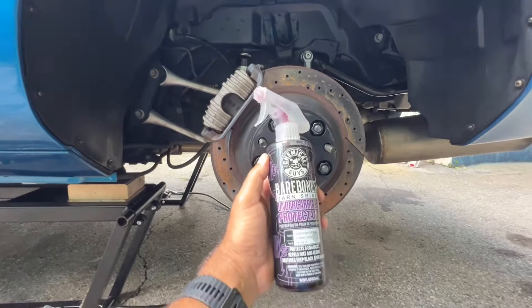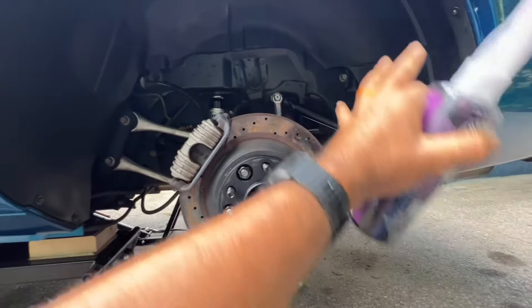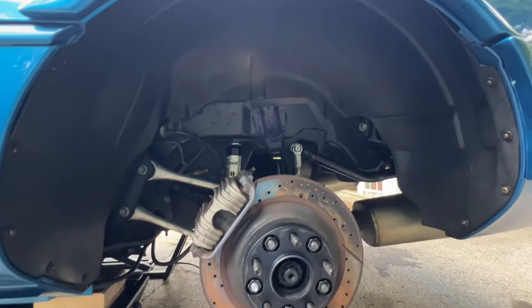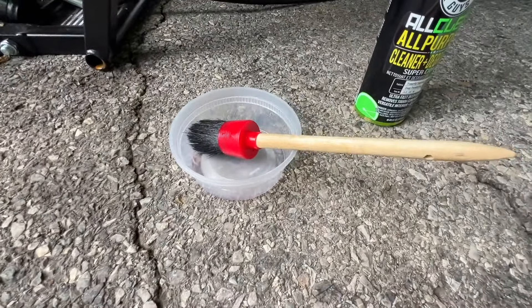The next step is to use this Bare Bones undercarriage protectant. You just spray a light coating on everything you see there, and then use a brush to brush it around into an even coat.